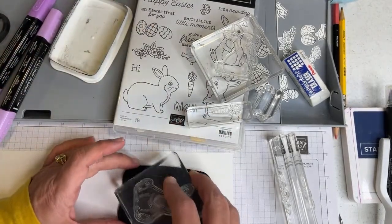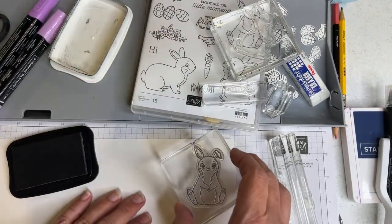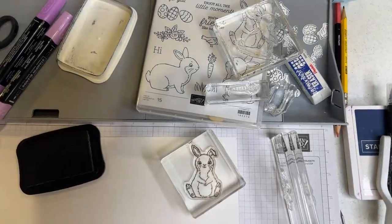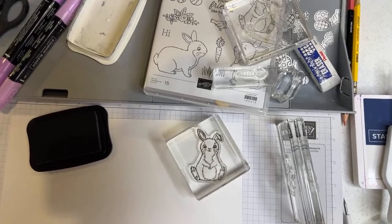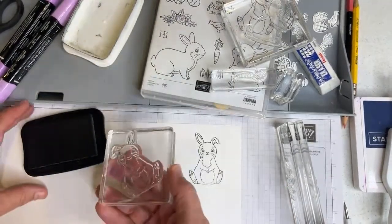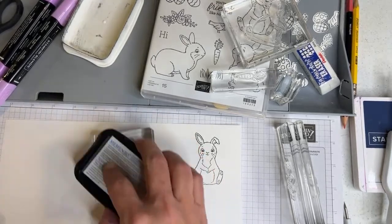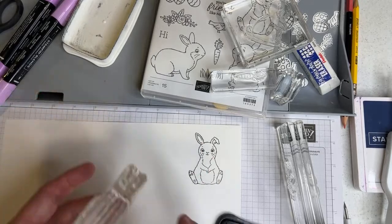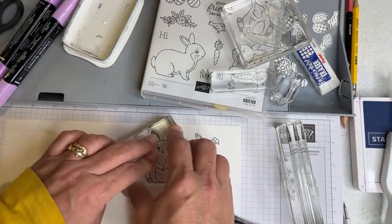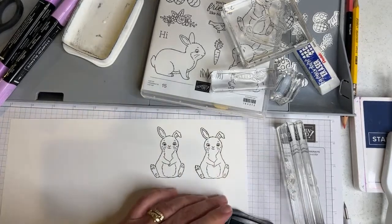Try using the same products and see if you get the same results. Let's also take my courses where I delve deeper into topics. So if your stamp is big like this, you could ink it upside down — take your Memento ink and tap, tap, tap it upside down. Or you could try to get the stamping pad to cover it. But then if you do that, you might not cover the whole bunny.